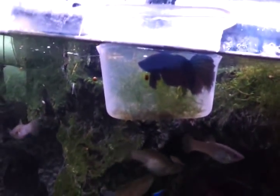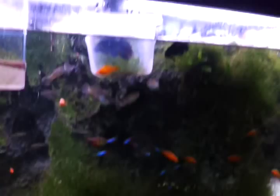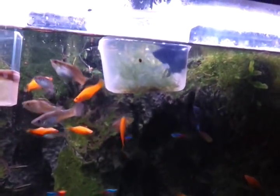My male betta was acting up and he was picking on some of the smaller fish, so I did have to put him in a little time-out container for right now. I'll probably set up a small tank for him later on, so that's just temporary.